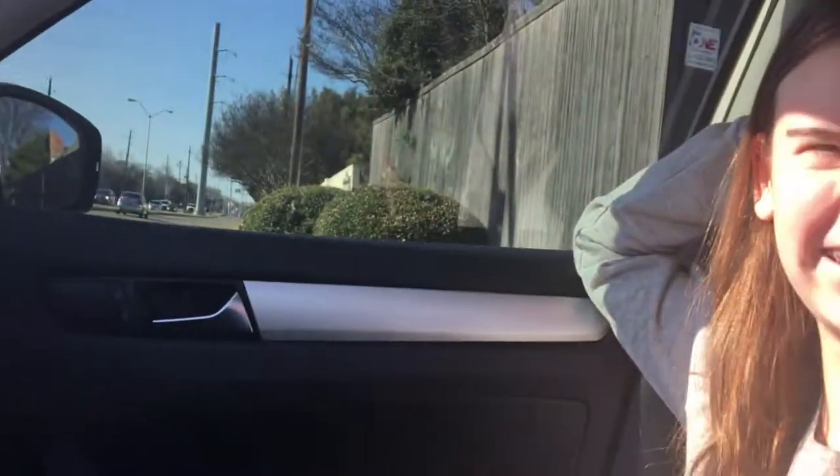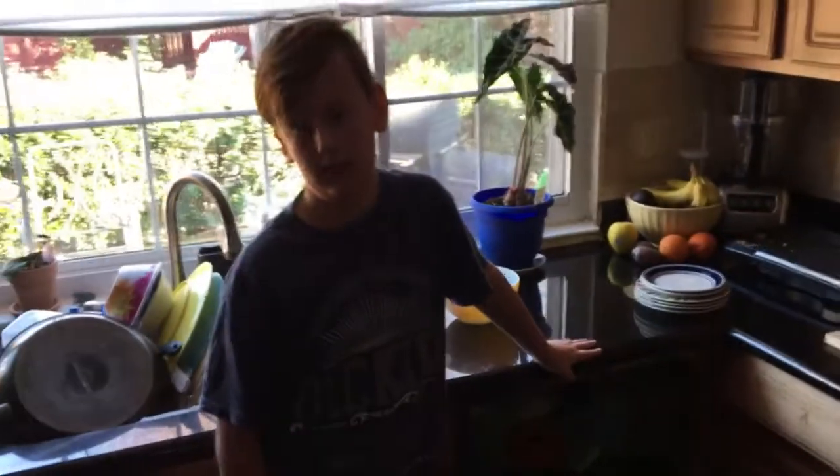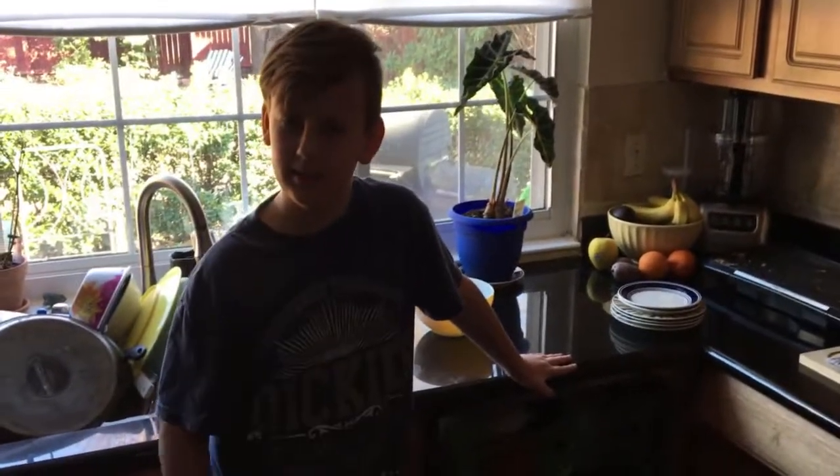I've gotta change them every now and then. You're supposed to. So did I actually get you? Yes. It kind of freaked you out a little bit.